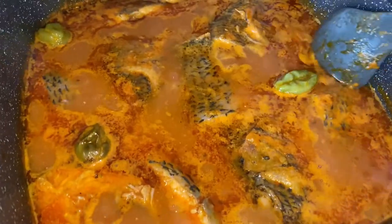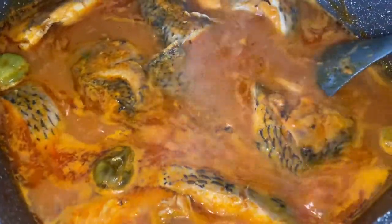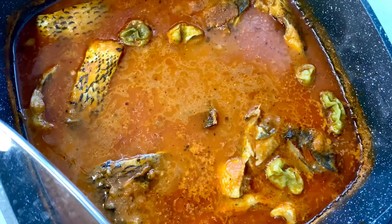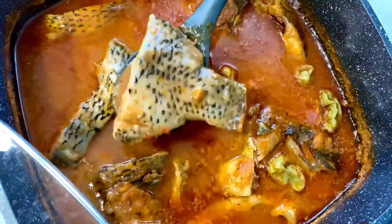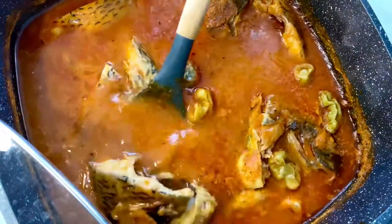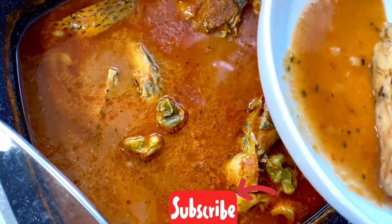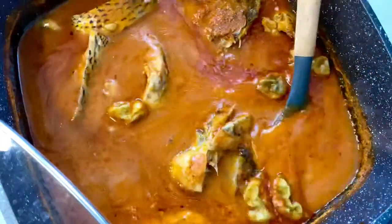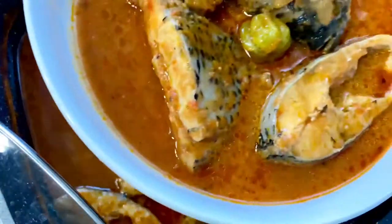And that's it, guys — the fresh tilapia soup is ready! If I tell you the aroma coming from this pot, my goodness, you would not believe it. This soup is versatile: you can have it with fufu, you can have it with rice, or you can have it on its own. You have to try this recipe! As always, thank you so much for the love and support. Please don't forget to like this video, share this video, comment below, subscribe to this channel if you have not already done so, and turn on your bell notification icon. I'll see you next time — enjoy your fresh tilapia soup. Bye!